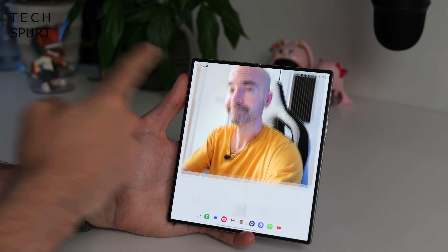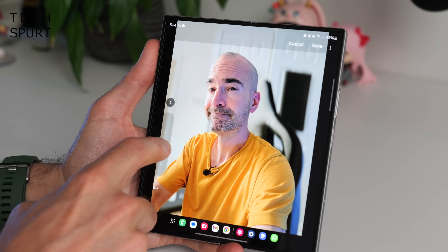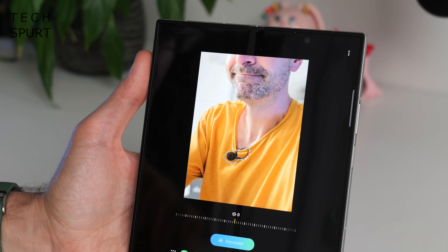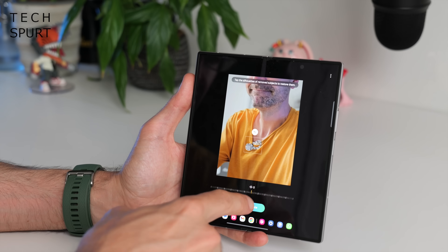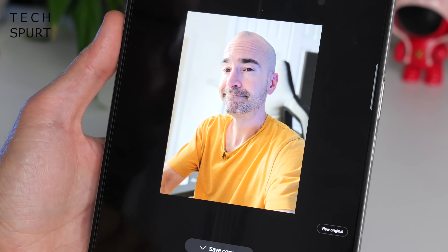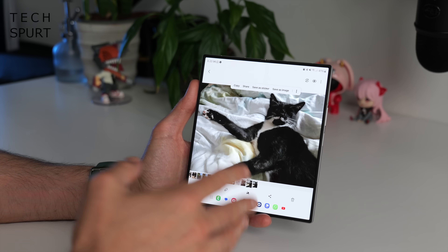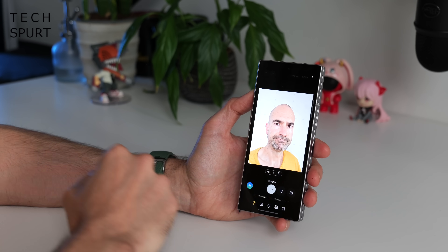For editing photos, swipe up on any photo in the gallery to get a bunch of editing options. You can add background blur and tweak the effect strength. There are also generative AI tools accessible via the star icons — for instance, to remove an object like a lapel mic, roughly draw around it, long press, tap the eraser icon, and tap generate to eliminate it. It doesn't always work perfectly, but you get the idea. You can also press on objects and resize them, or long press on any person, object, or animal to instantly turn it into a sticker.